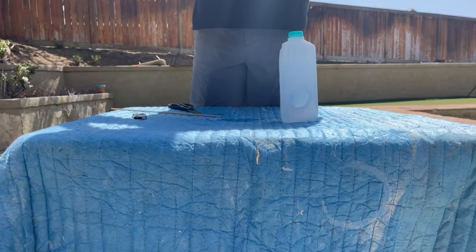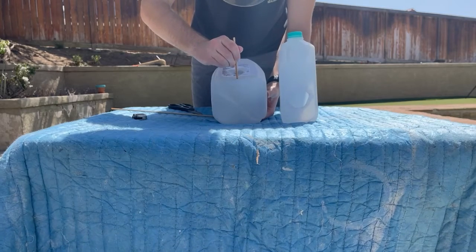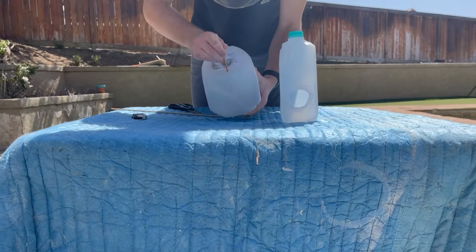You don't want the hole to be too big, because that dowel and stick is going to be a little loose, which won't be pleasant for the birds.